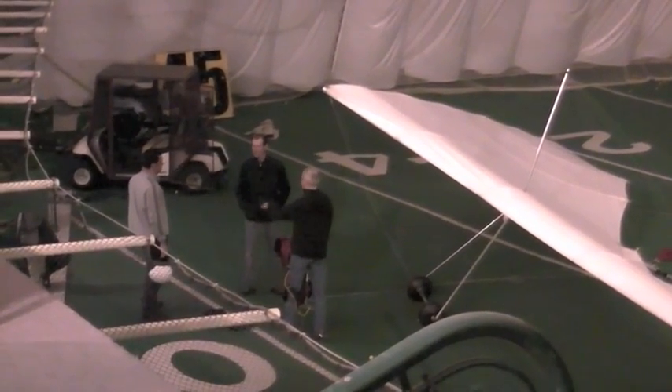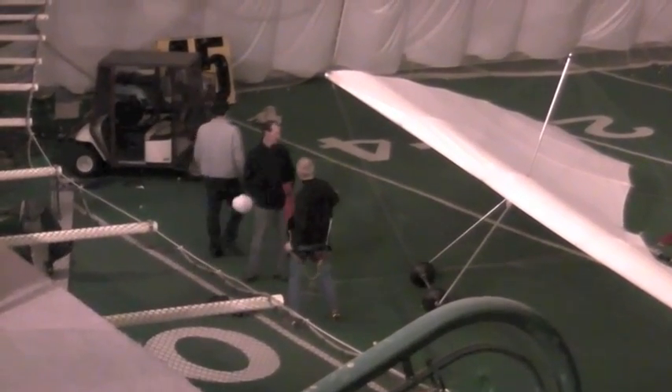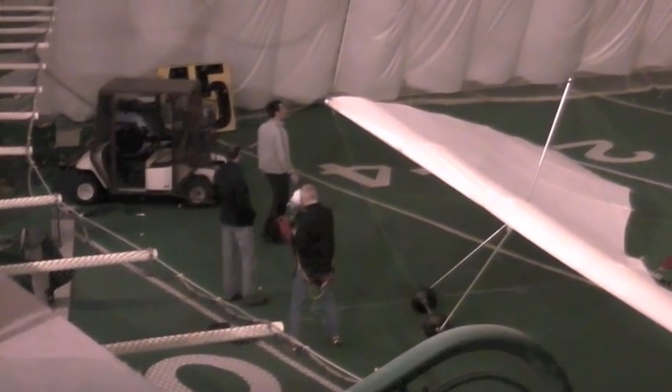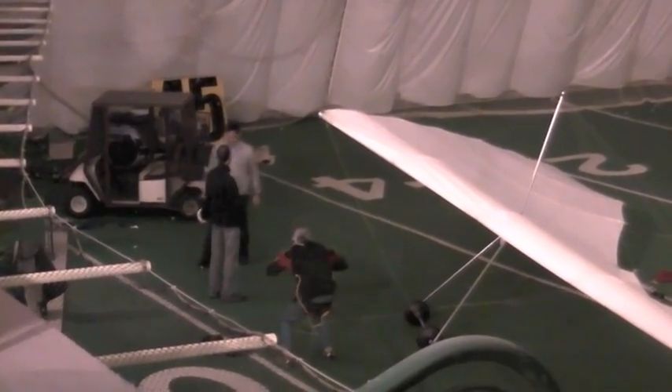We figured it was time for student Nick to give it a go — he was itching to give it a shot. We found we only had about a good second or two of pulling once they were off the ground before we had to kill the throttle, then let them fly it in to land.